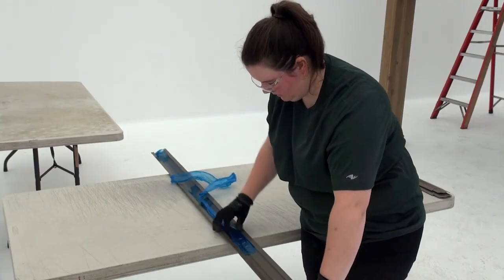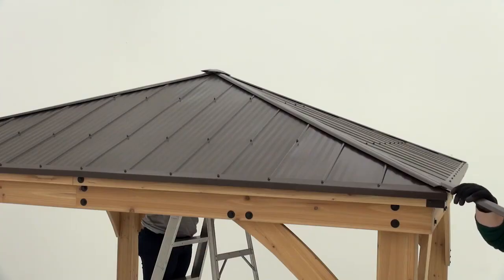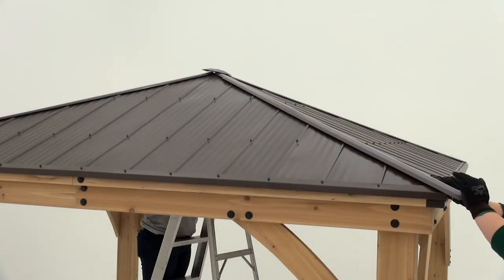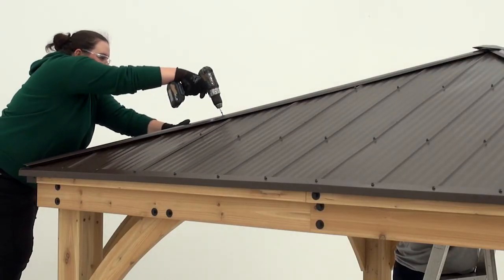Begin step nineteen by removing the plastic film from both sides of a ridge cap. As you prepare to install the ridge cap, get a helper inside the gazebo to push up on the peak cap. Slide the ridge cap over the ridge clips and then all the way to the edge, up to the top where it should slide under the peak cap. Secure the ridge cap with two sheet metal screws.